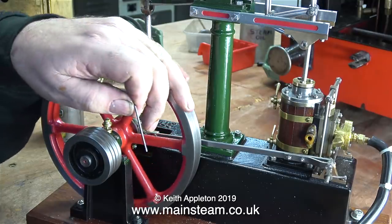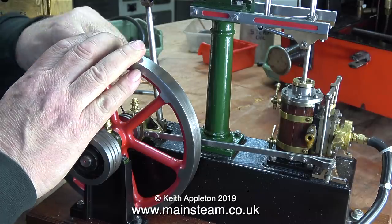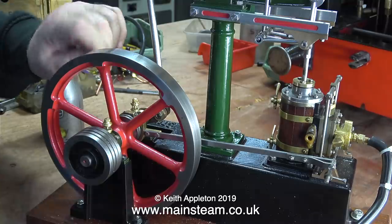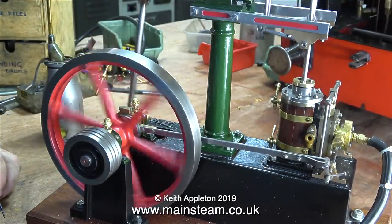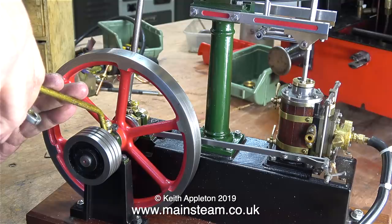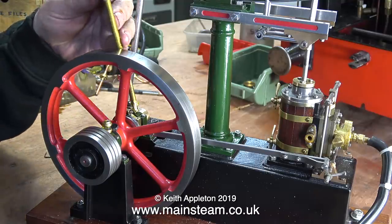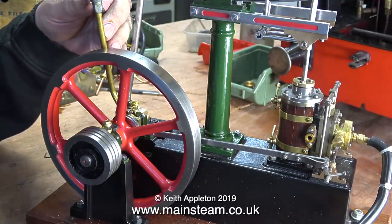It must be beginner's luck — the engine starts to run. Although the valve events are not correct, what will follow will be the usual obsessive moving of the eccentric sheave until I get it just right. I think that's a little bit too advanced. Time to give it some oil anyway — I don't want to run the engine with dry bearings, so on every moving part it's getting a bit of oil. This is not steam oil, it's lubricating oil — it's not quite as thick as steam oil.